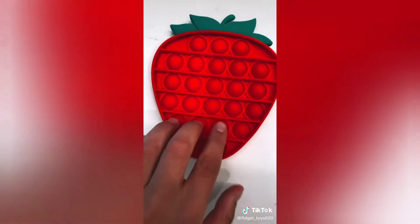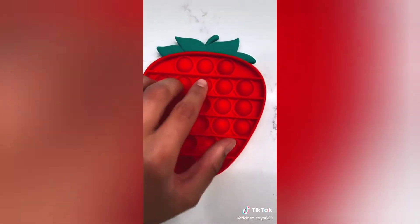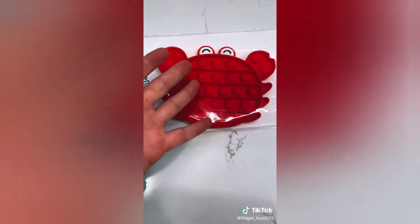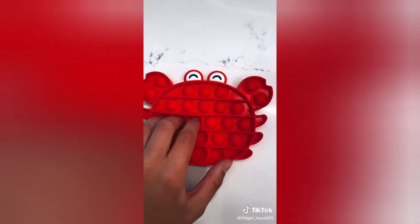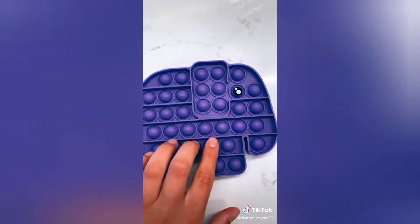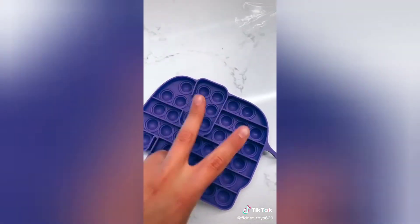It even has little seed things as the seeds to the strawberry, I love it. Next is this crab - oh my goodness I'm obsessed, this is so cute. This is an elephant, it is so cute. This side is quieter but the other side is louder. Come back for part two!